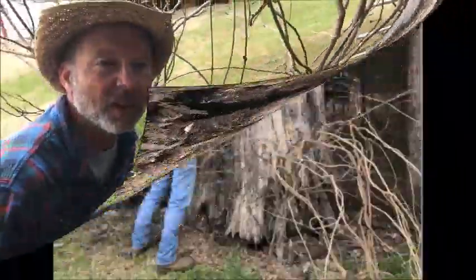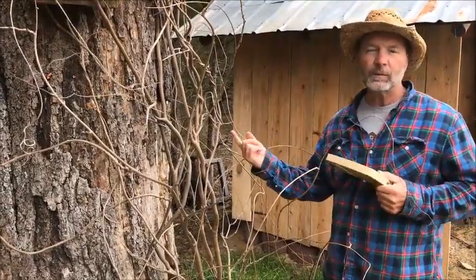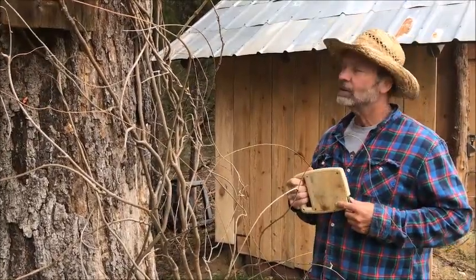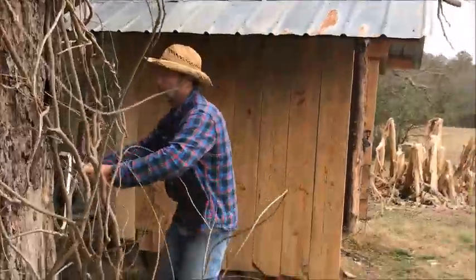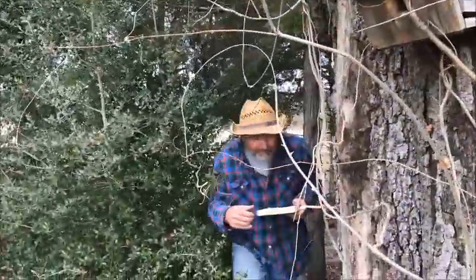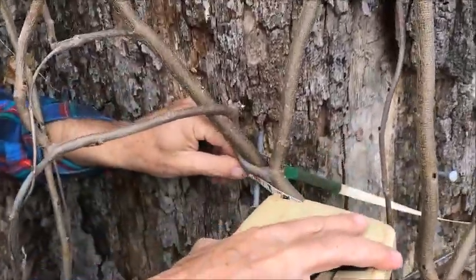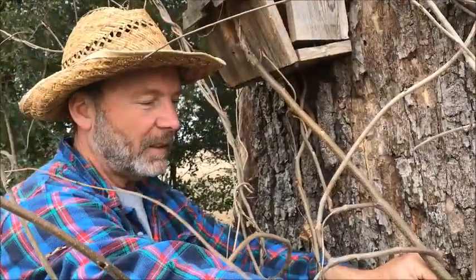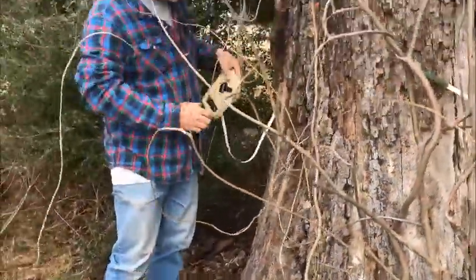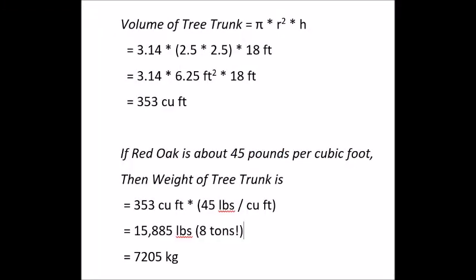I may have to chainsaw it, but first we're gonna measure the circumference of this log and then compute the diameter, so we know how big it is, how bad it is, and how much it weighs. It's 16 feet circumference, so divide that by pi — that's a five-foot diameter. I'm above the flare here, so at this level the trunk is five feet in diameter.